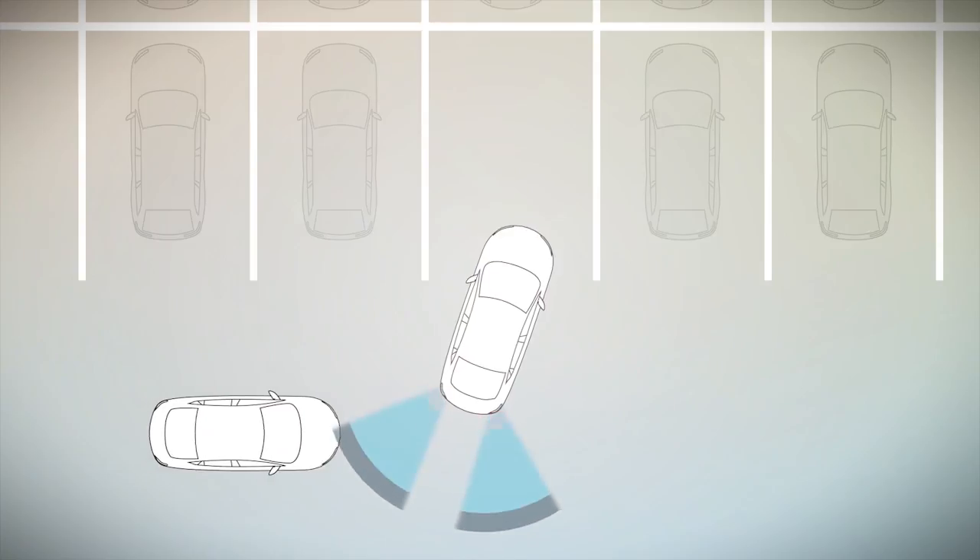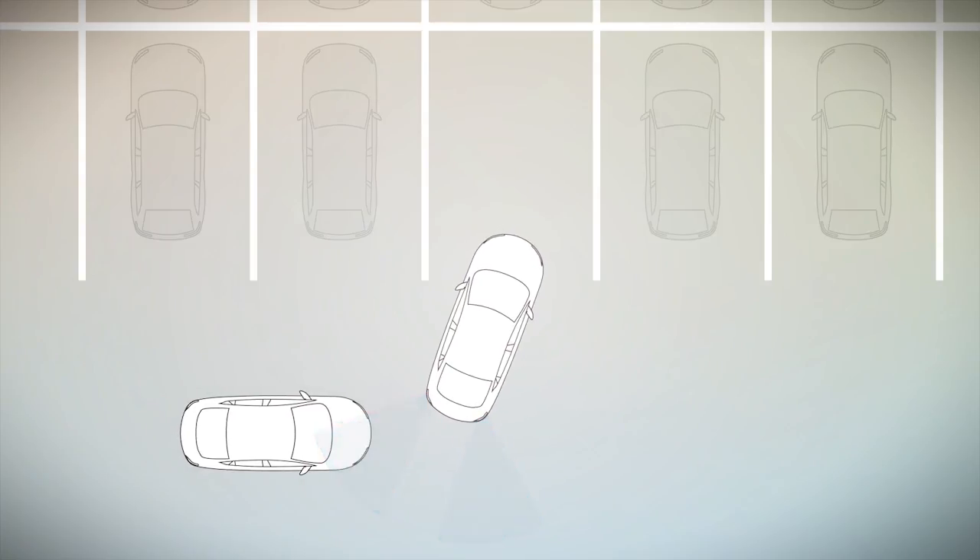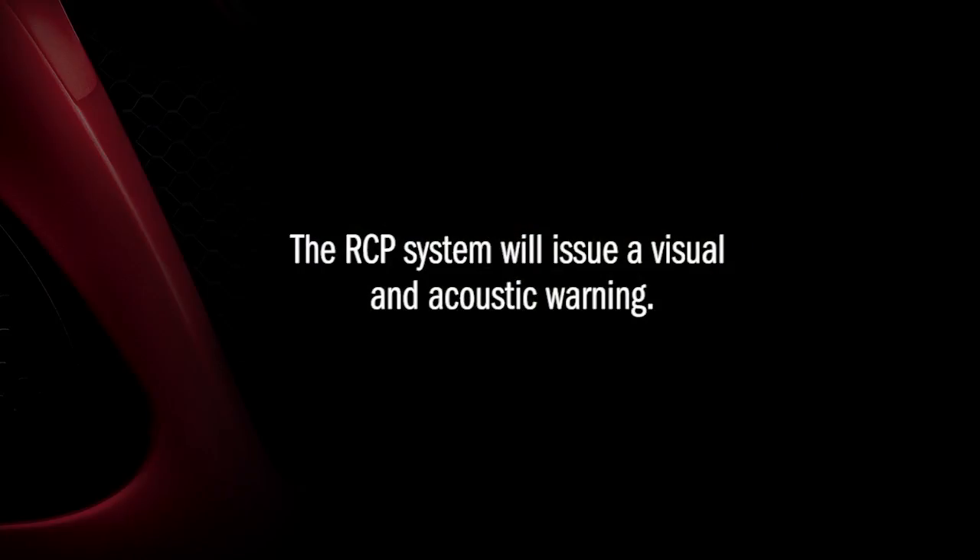If an object moves toward you at a speed below 21 miles per hour or 35 kilometers per hour, the RCP system will issue a visual and acoustic warning.